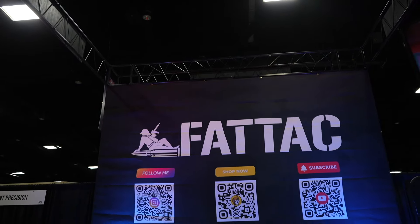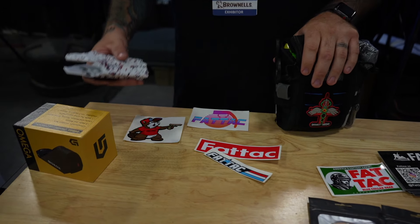We're at Goals in Knoxville, Tennessee. I'm here with Josh. How you doing? Good, man. Good to see you again. So, Fat Tack — what do we got?